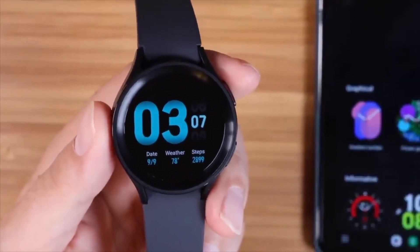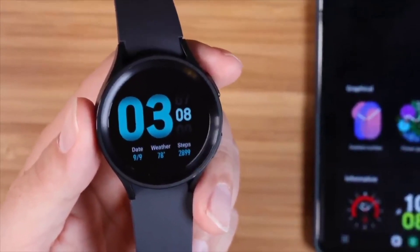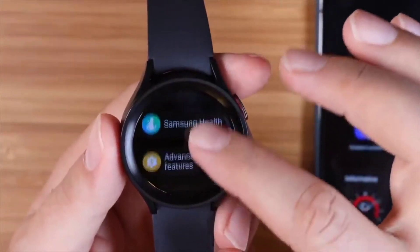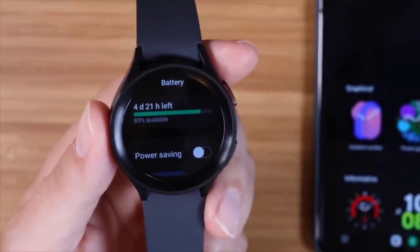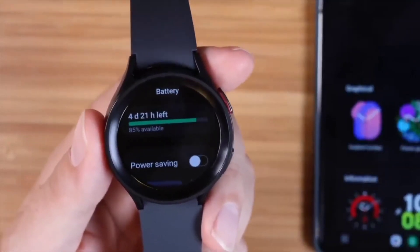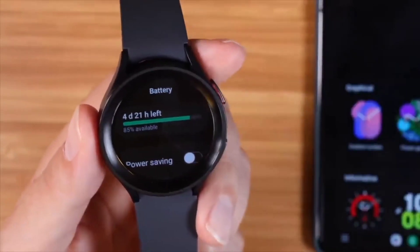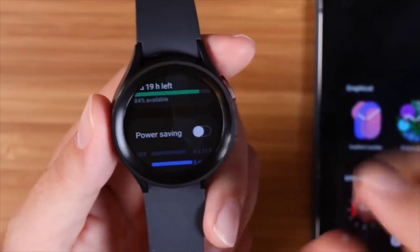Even with the always-on display, you'll get about two and a half to three days of battery life, or up to five days without it turned on. If I wake this up and go into settings and then down to battery, it says I have four days and 21 hours left. I've had it off charge since 6:45 AM and it's now 3:08 PM — I've only used 85 percent of the battery with always-on display off. Battery life has overall been good.